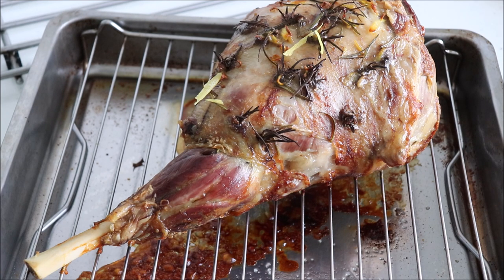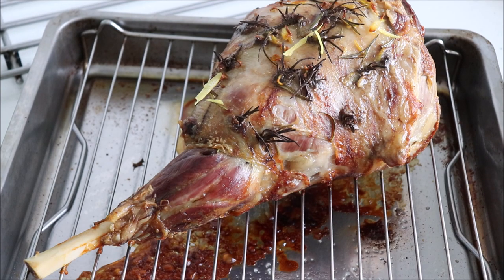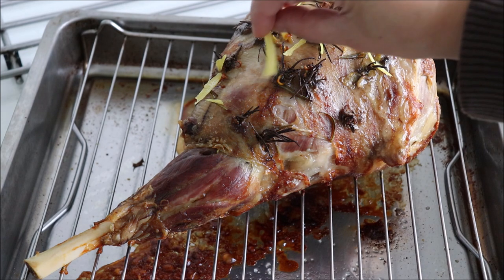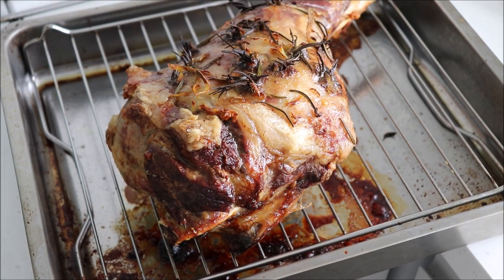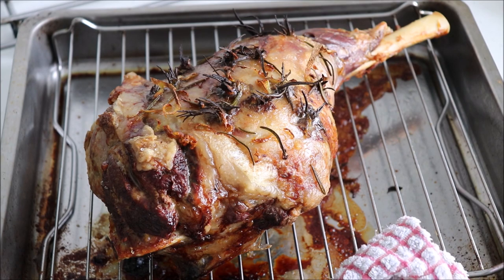Remove from the oven and add on the optional lemon zest if you're using it. Then put the lamb back into the oven and turn the temperature up to 200 degrees Celsius, and cook for a further hour to get it nice and brown. When the cooking is done, take it out from the oven and let it rest for about 15 minutes before carving. This process lets the juices rest so the meat stays moist.